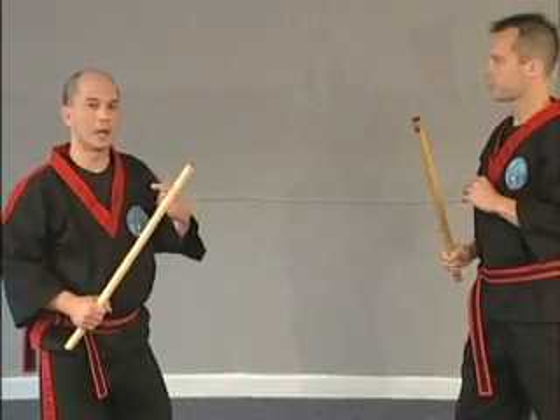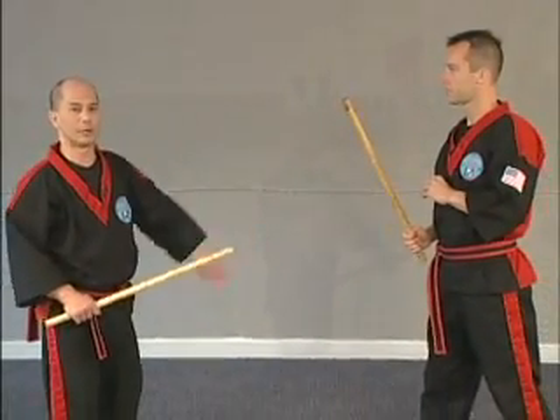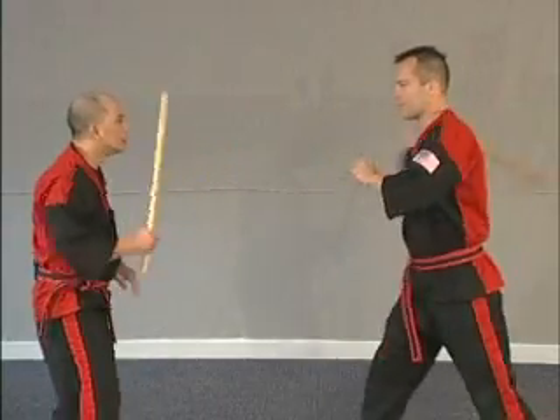Now likewise, there's what we call a cutting block. If he strikes a one, you can do that. However, it doesn't always get you close enough to be able to do your counter. But you can combine the two — and again he strikes, and you're right here.